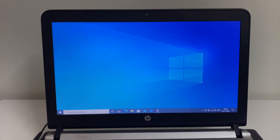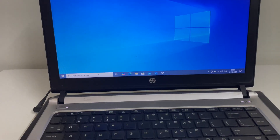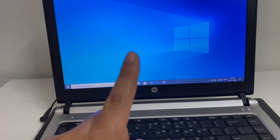Hey guys, welcome back to the video. In today's video we are going to see how to open BIOS settings in your HP laptop. I will share two methods you can use to open BIOS in your HP laptop.